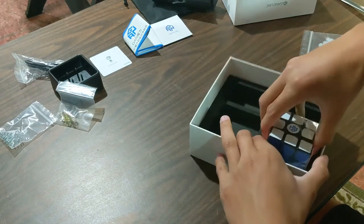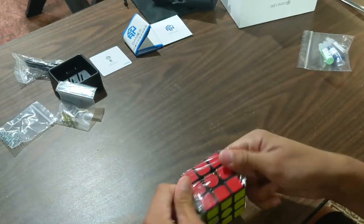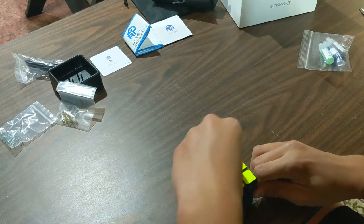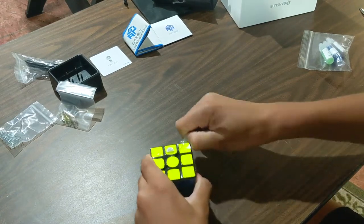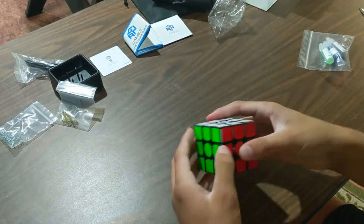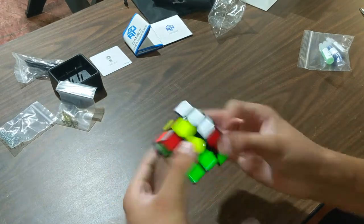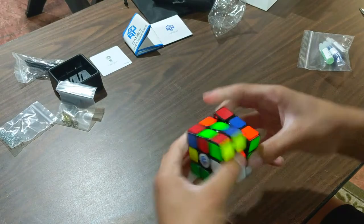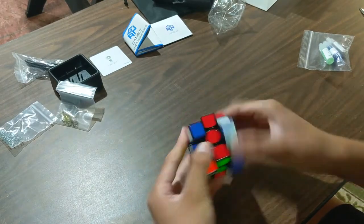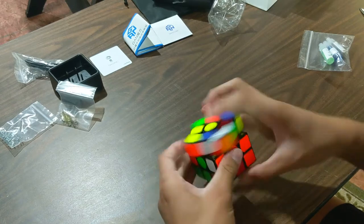I think what I'm going to do now is open the cube up. Here's the GAN 356i V2. Here's the cube — let's just do some turns in it. These are some first turns on the puzzle I've done. It definitely feels similar to the original, but it's almost smoother. I don't know how to explain it. I'm going to look at the mechanism here and see if it's the same.